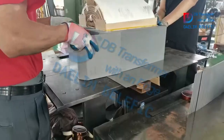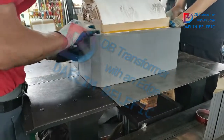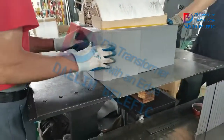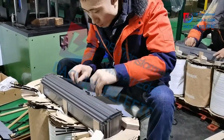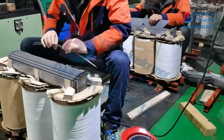This is the process of folding the silicon steel sheet one by one. Then we are doing the assembly of the active part, assembling the coil and the silicon steel sheet together.